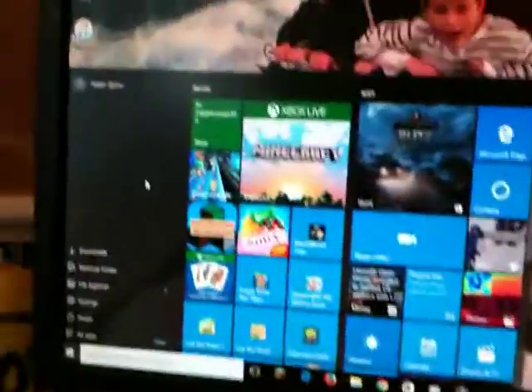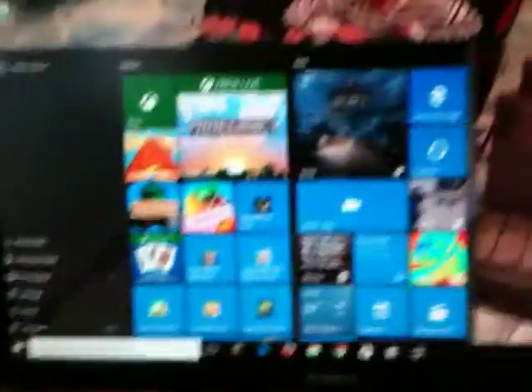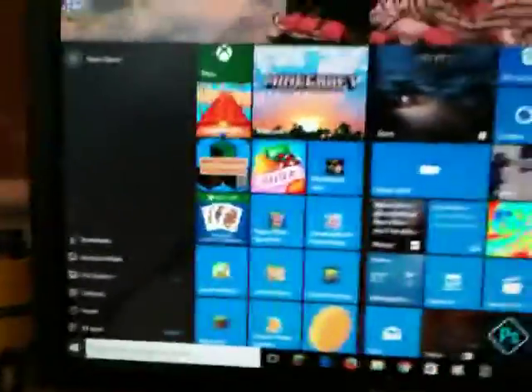The controller only works on like the store games, like on Windows 10. It's best to do it on Windows 10 because there's all these games.